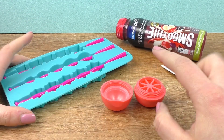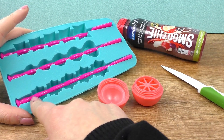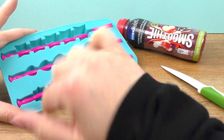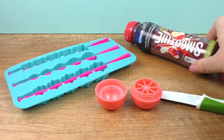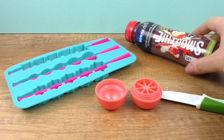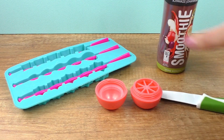We'll be making EOS Popsicles, but also these regular ones with molds. I have this cool Ikea mold and we'll also need a smoothie for our bases. You could also do other juices or mixes or even fruit. We can begin with pulling the EOS apart.